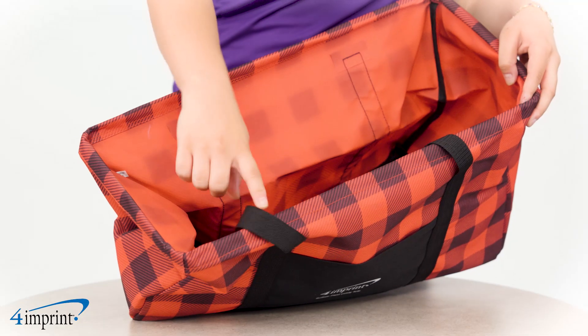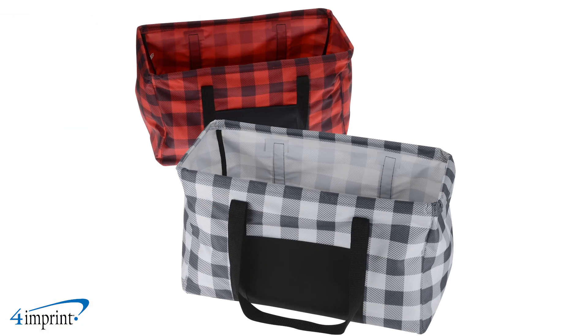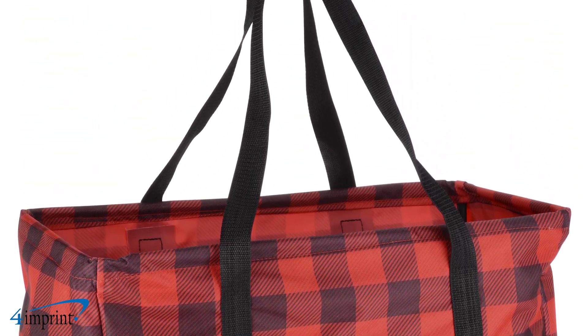A wire frame is sewn within the main compartment's top seam, providing support and helping it keep its rectangular shape. The Buffalo Plaid pattern is seen throughout the tote and is available in different colors. Your logo is placed as a one color imprint centered on the front pocket.